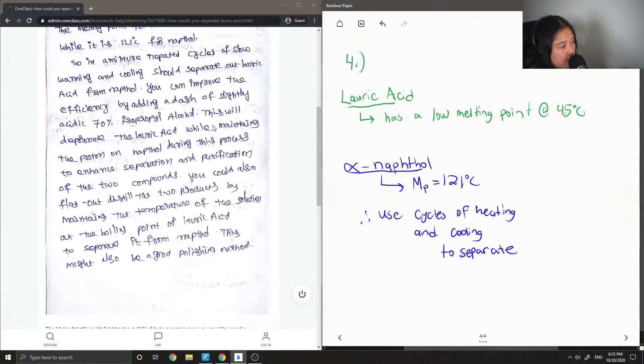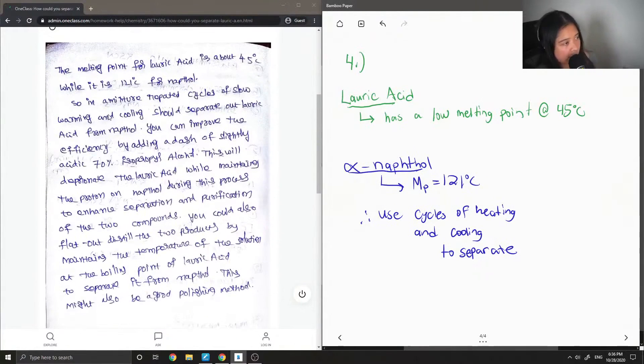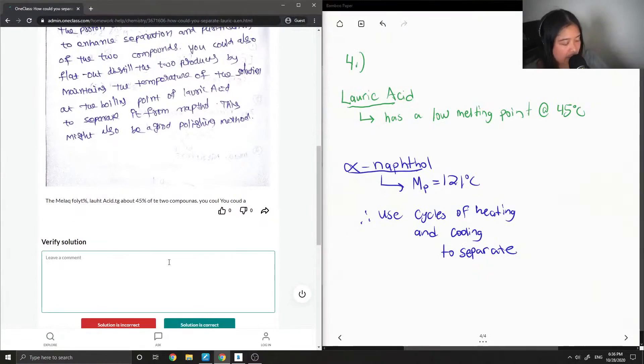Let's look at the answer from our junior tutor. The melting point for lauric acid is about 45 degrees while it is 121 for naphthol. In a mixture, repeated cycles of slow warming and cooling should separate the two. You can improve the efficiency by adding a dash of slightly acidic 70% isopropanol — this will deprotonate the lauric acid while maintaining the proton on naphthol, enhancing separation and purification. You could also distill the two products by maintaining the temperature at the boiling point of lauric acid to separate it from naphthol. This solution is correct.